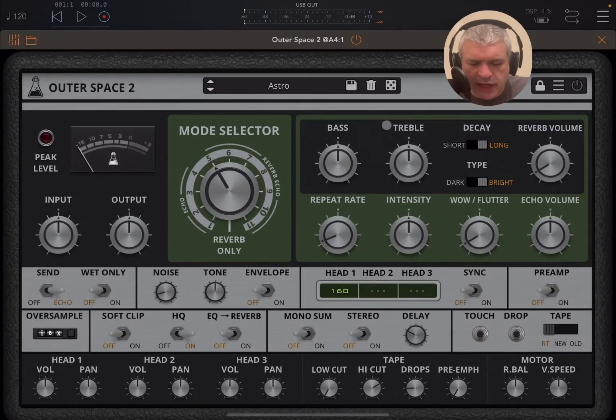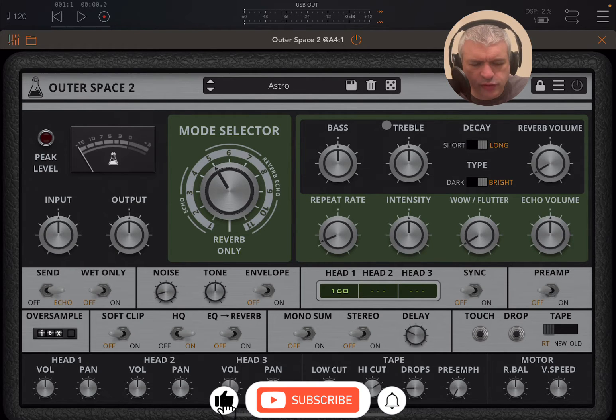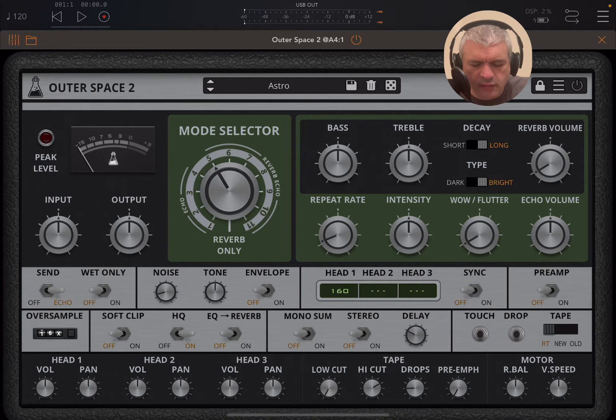Hi everybody, welcome back to the Sound4More channel. Today I have the pleasure to introduce you to Outer Space 2 from AudioThink. Before I continue, I would like to remind my viewers to subscribe as it helps with growing the channel — thank you very much.